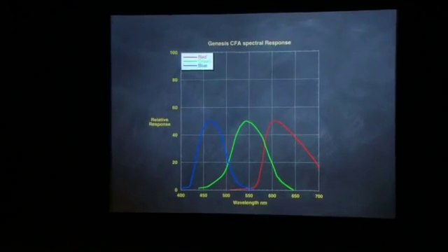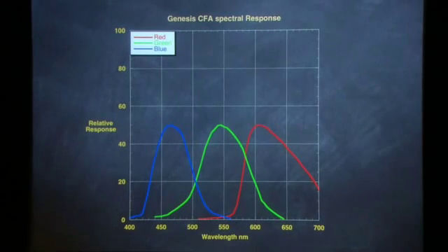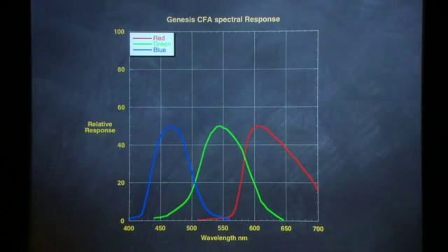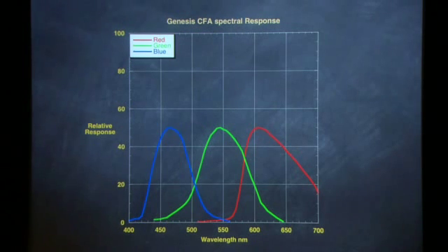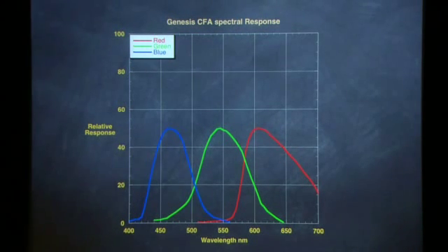This is something that you don't normally see. I'm showing you the spectral response — this is the actual measured spectral response of the Genesis camera. I'm going to show you some other color filter arrays, actually a very good still camera made by Canon later. But immediately what you're seeing here, which is not normal, is you're seeing the peak transmission, which is about 50 percent.